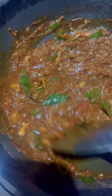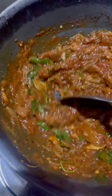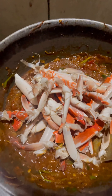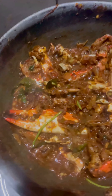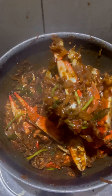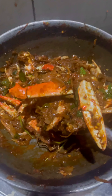Put the masala in the pan. Put the curry on the pan. The sauce will go well. The sauce will be ready. The sauce will be mashed with the pan. This sauce will not be made. The sauce will keep it wide.